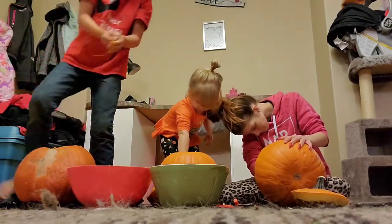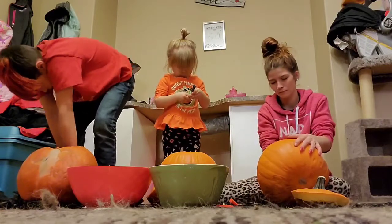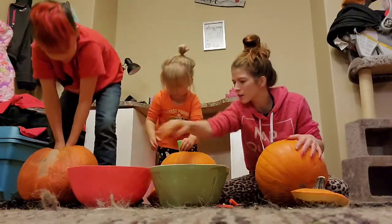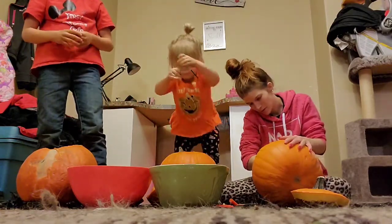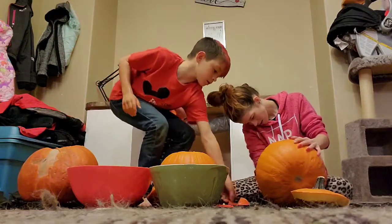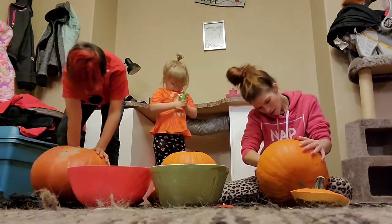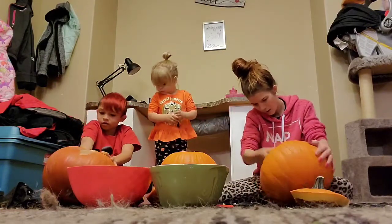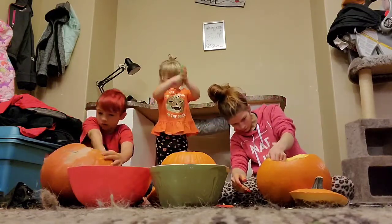Chad, how are you? My friend is playing in the background. What are you talking about? I want you to do it! You want me to help? I want you to help me. Come on, can you help me? I'm getting all the pumpkin seeds down.